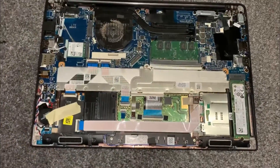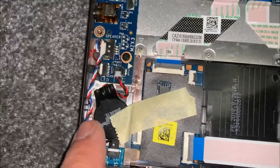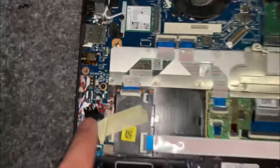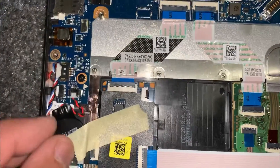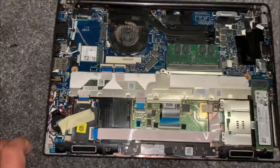To locate your CMOS battery, it's right here — this is the battery. It's very easy to disconnect it from the connector. Just pull it out and replace it if you need to, or reset it.